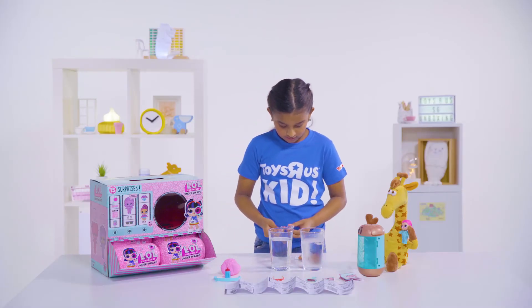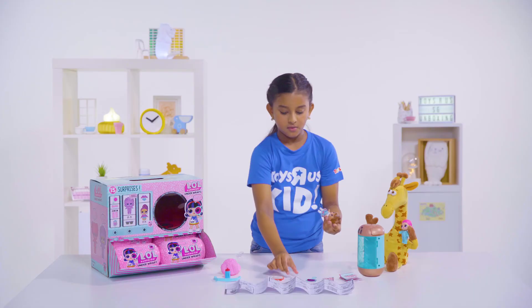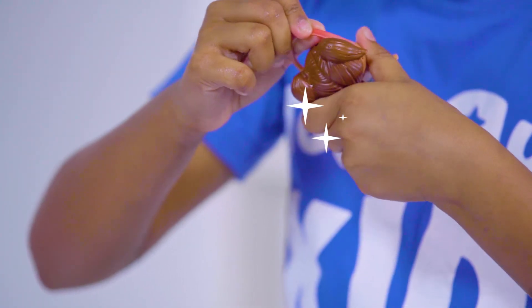I'm going to put the dress on. Okay, got it in. Got this. Oh, it's so cute! I forgot the shoes. The shoes look like my favorite. I think I should put the headband as well, so that it looks more cute.